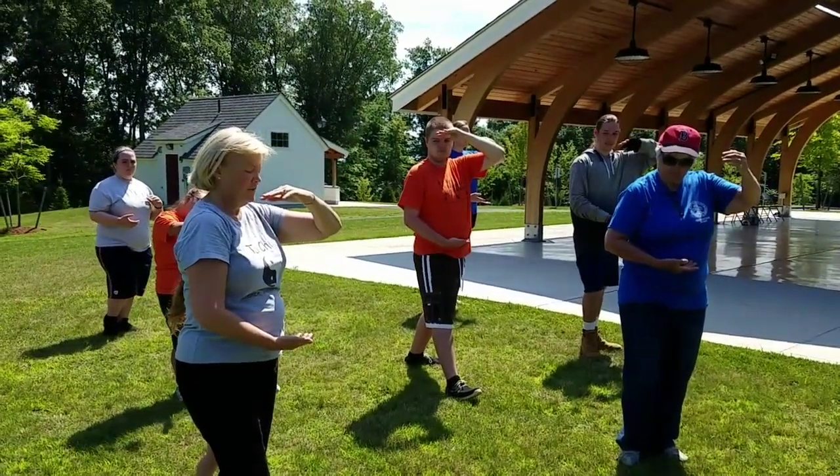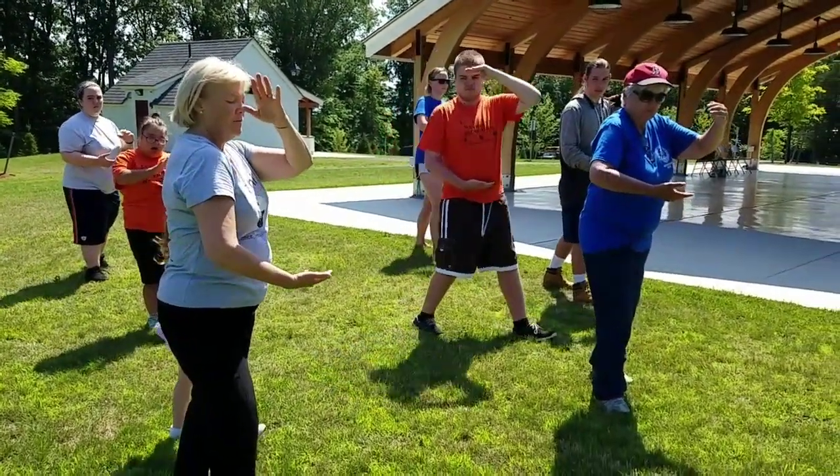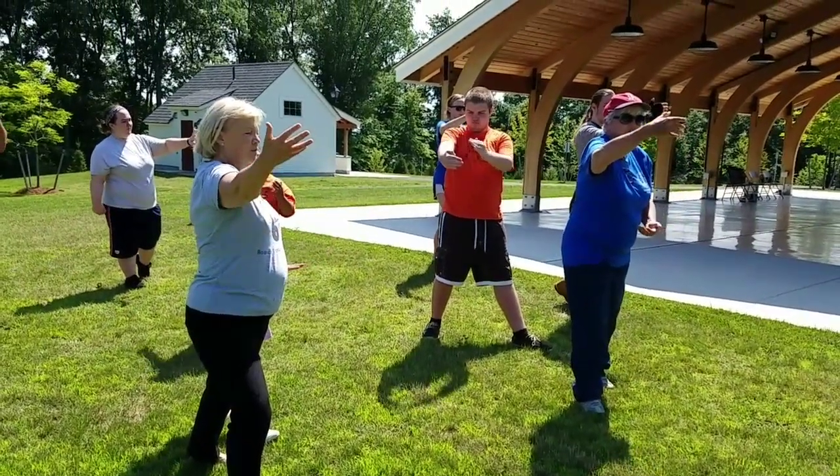Now we're going to step out with our right. We step out with our right, the right hand comes up. Brush. Beautiful. Take a breath.